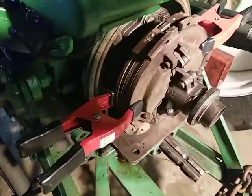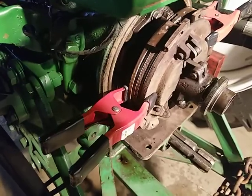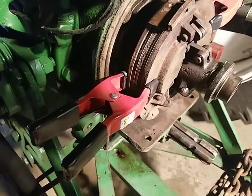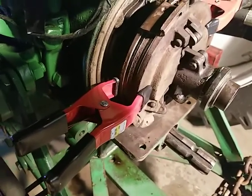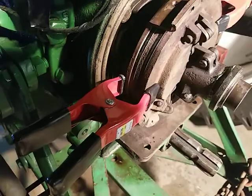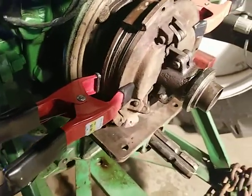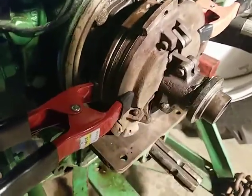I kind of jumped ahead here. I've got the two new discs in — the front disc hub facing forward, the back disc hub facing backward, and what I'll call the pressure plate here.